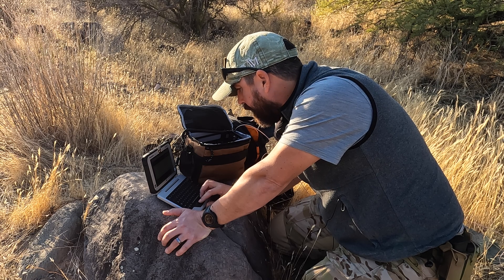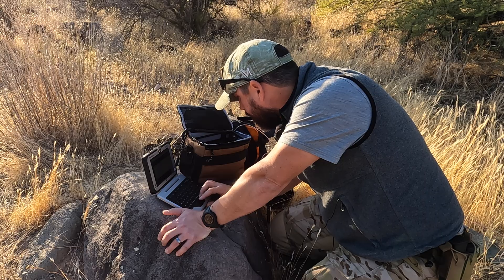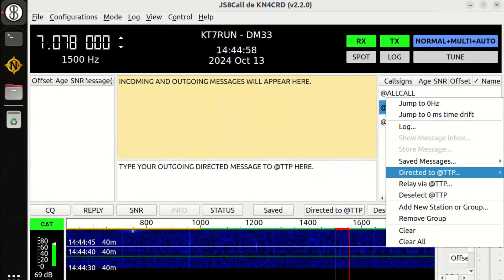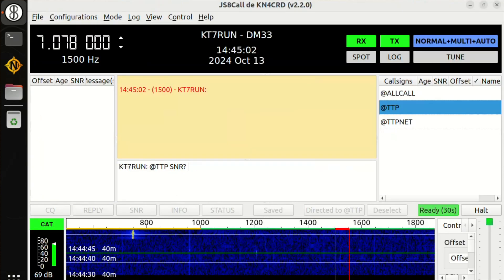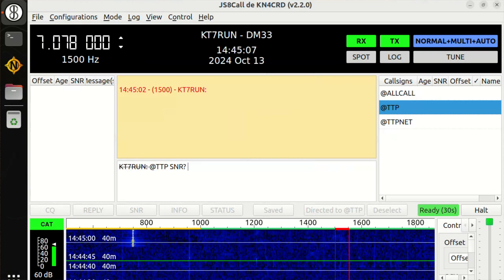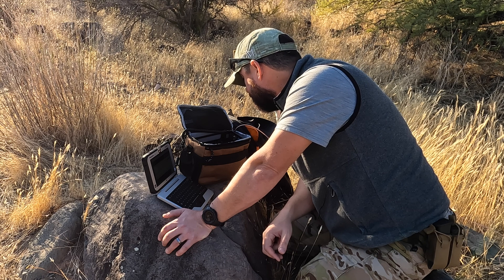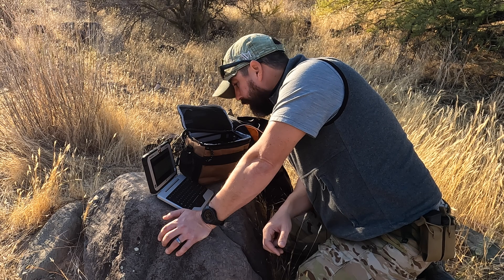I'm going to do an all-call and a directed request to my TTP network group. I'll right-click and do 'directed to TTP'. We use signal-to-noise ratio rather than heartbeat with my group. I want to see where we are once this thing keys up in about eight seconds — and I want to check the SWR meter for the first time. We're transmitting!